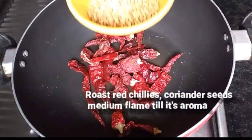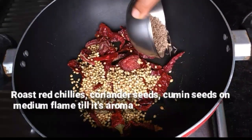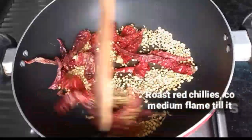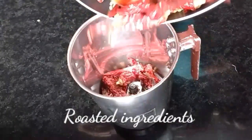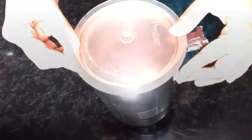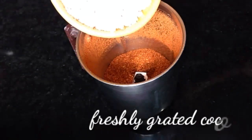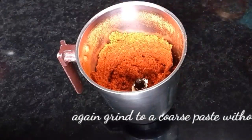In a pan, dry roast the red chillies, coriander seeds, and cumin seeds for a while until you smell the aroma. Dry grind all the roasted ingredients without adding any water to a coarse powder, along with 1 cup of grated fresh coconut. Grind again without adding any water and keep aside.